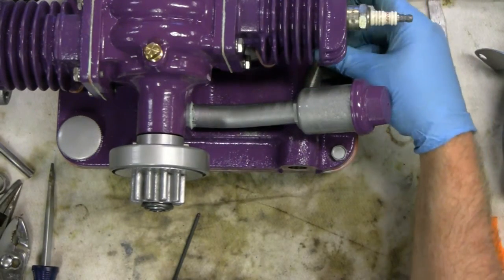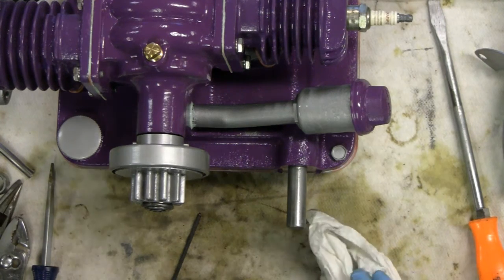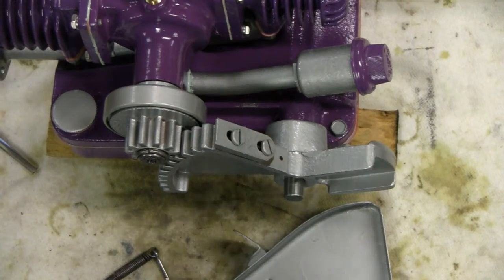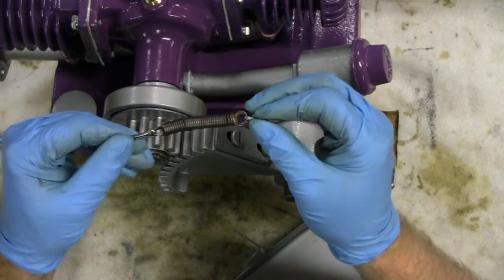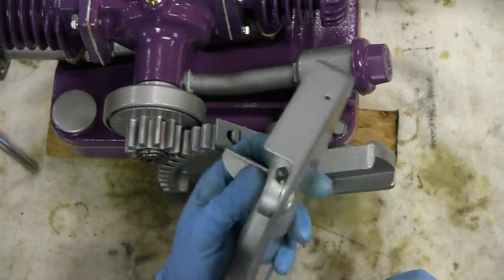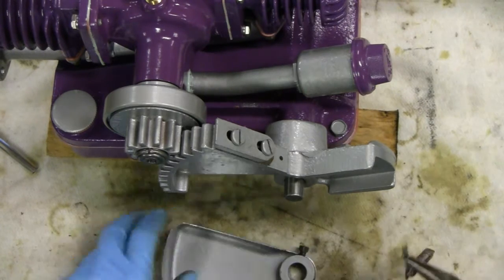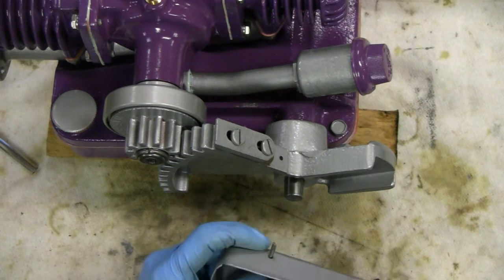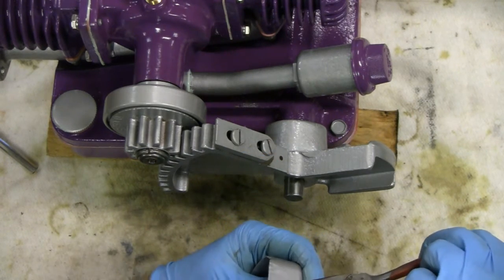Slip this back on — this is our pedal holder. What we've got to put on next is this spring; this is a return spring for your kick pedal. And this is your cover. So what we want to do is stick it in a little hole here — you go in from the back side and pull it through. And then spread it.